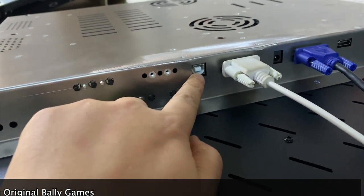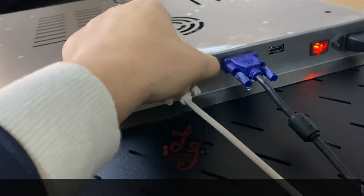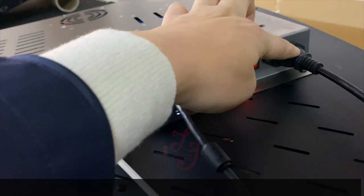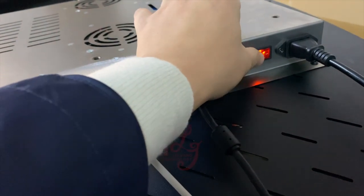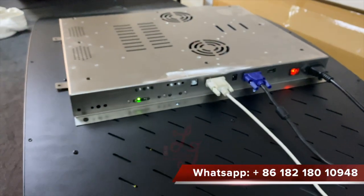This is the USB for the touch screens, this is the serial for the 3M, and this is the power. This is VGA and this is HDMI, and this is the 110 or 220. This is the switch that can turn off the monitors.